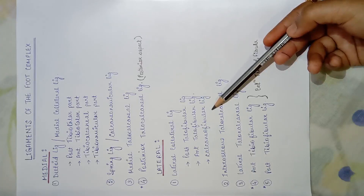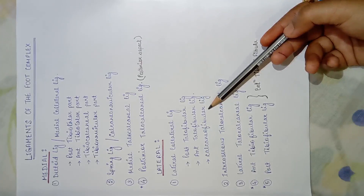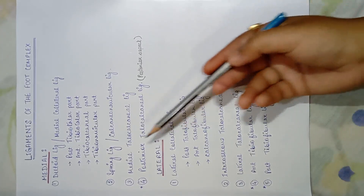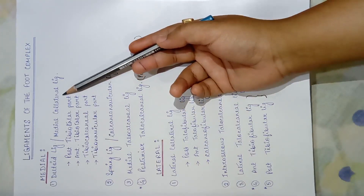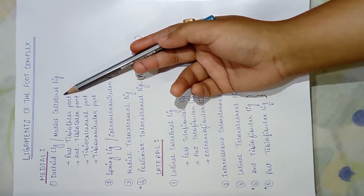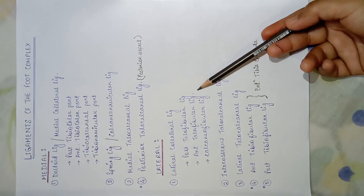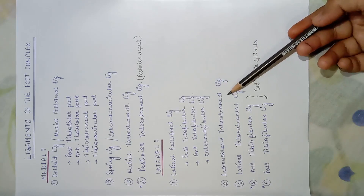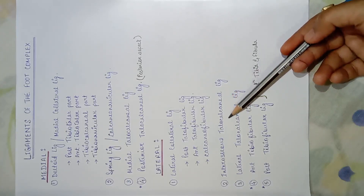The deltoid ligament is very strong and is mainly responsible for limiting the eversion movement of the foot. In the lateral aspect, the lateral collateral ligament also has three bands which are strong enough to limit the inversion movement. Next in the lateral part is the interosseous talocalcaneal ligament — interosseous means it is a membrane type between two bones, here between the talus and calcaneum.